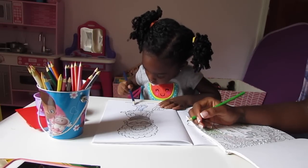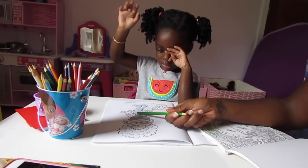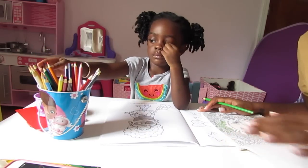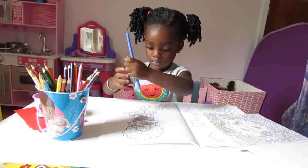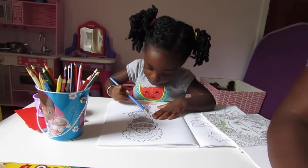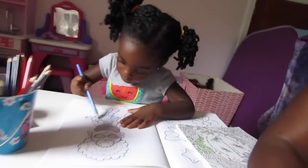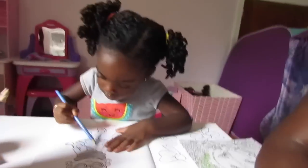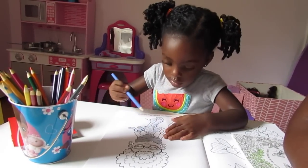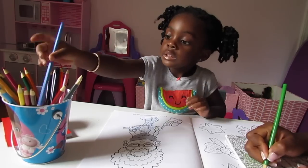Beautiful! Beautiful! Now let's put the blue back. What color are you going to color her dress now? We're going to color your colors.